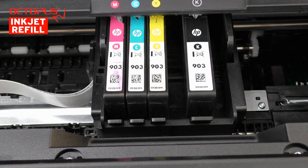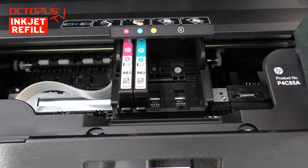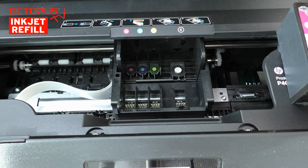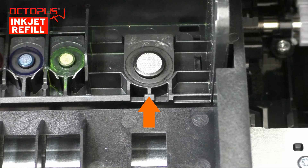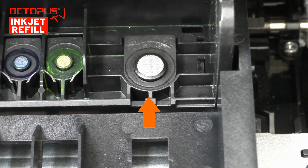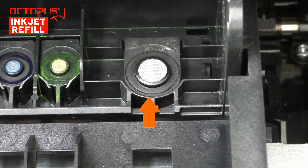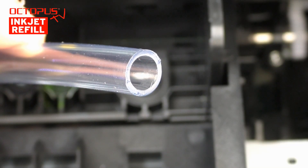Inside the print compartment you can see the HP903 single-color ink cartridges clearly. We recommend removing all cartridges from the compartment when cleaning individual ink colors — by doing so you have more room available to perform the cleaning. At the bottom you can see that each ink color has its own ink port. The ink port for the black pigmented ink has a bigger diameter, and the slot for the black HP903 cartridge is wider because the XL version is bigger than the standard HP903 black cartridge.